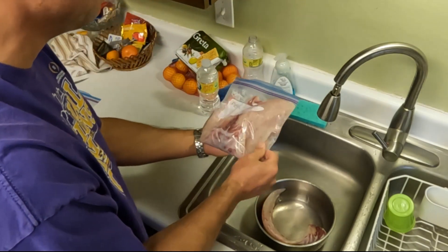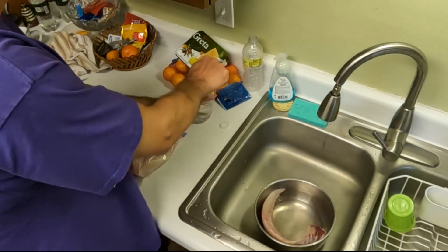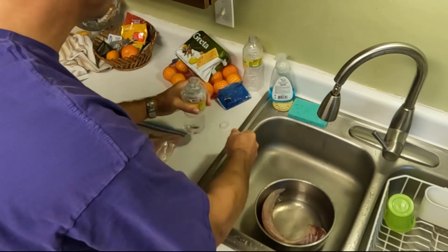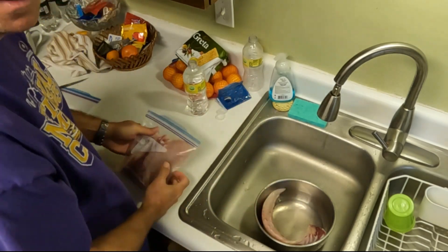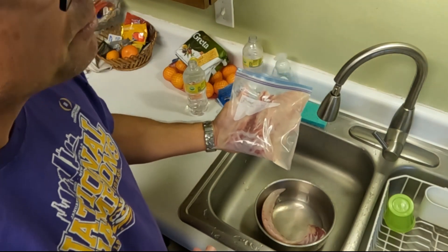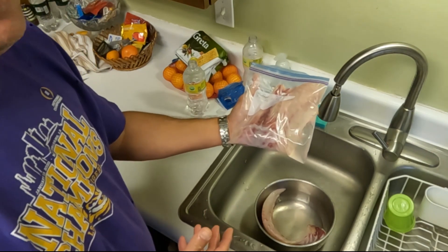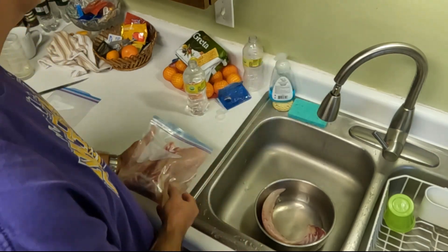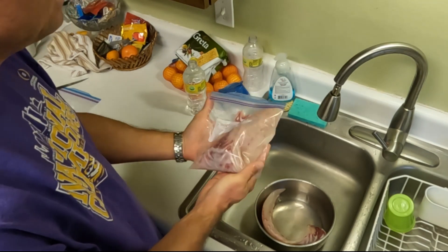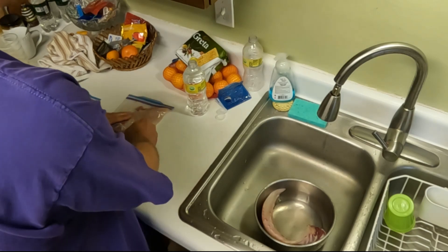You end up with most of the air excluded and a nice bagged fillet. Now you also want to think about your portioning when you're putting it in the bags. One fillet of this size — from about a seven pound redfish — is about right for my wife and I for dinner. When you take fish out of the freezer, you're thawing it in increments of how much is in the bag.